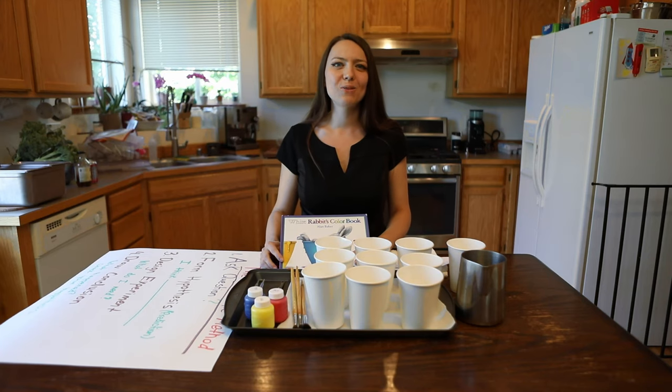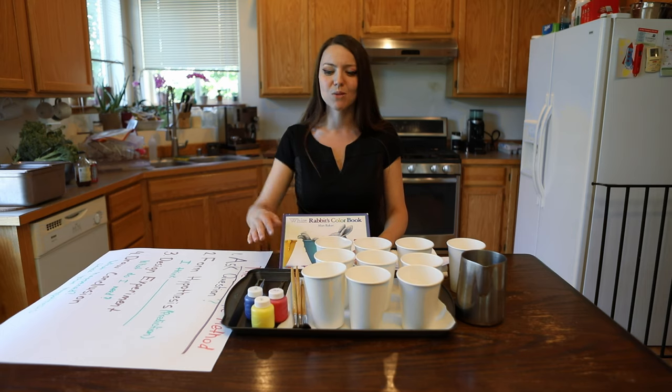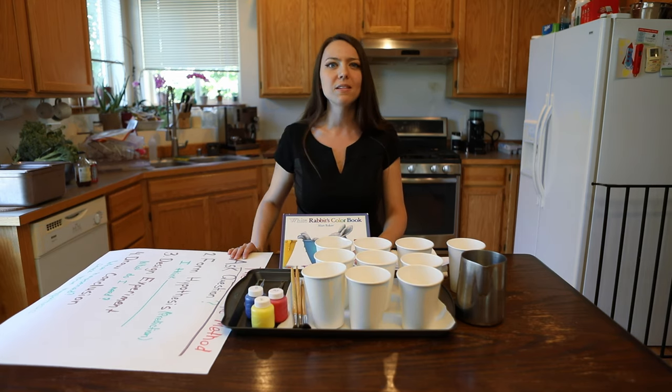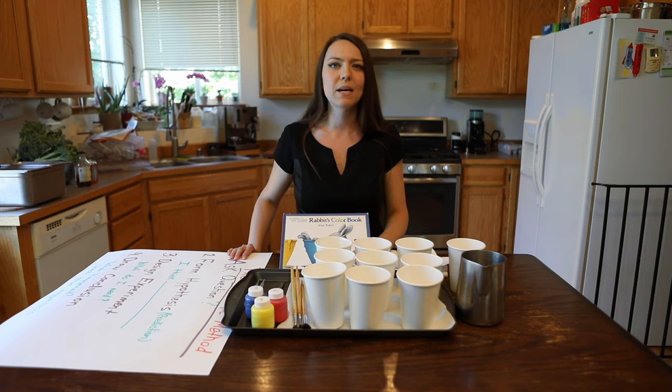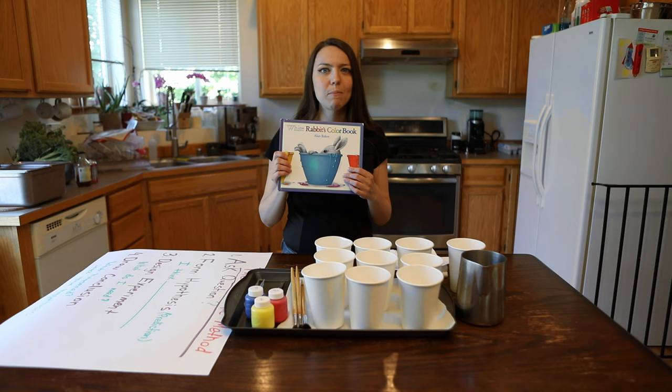Hi kids! Welcome back to my channel. Today we are going to do a scientific experiment using paint and water. We'll talk about the scientific methods and what scientists do to make an experiment. And then we'll read the book about White Rabbit's Colors.